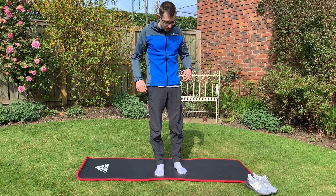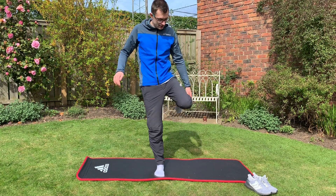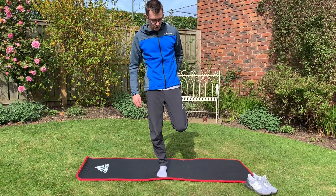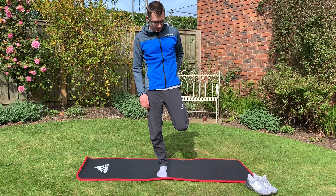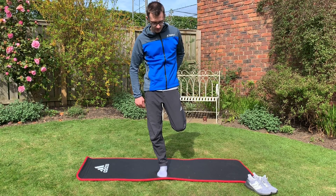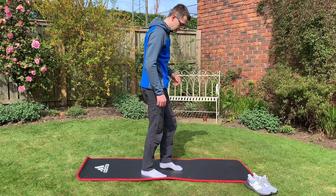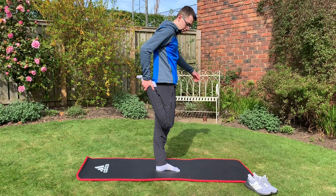The last stretch is normally easier if you've got something to hold on to. You stand on one leg, hold your other foot, bring it towards your bum and pull it in — you should feel it stretching down your quads. Then swap over: one leg up and pull it in.